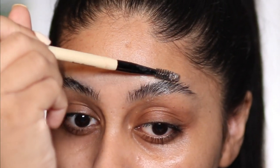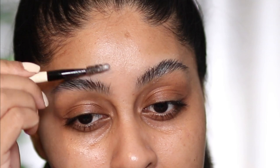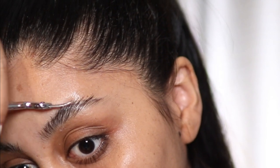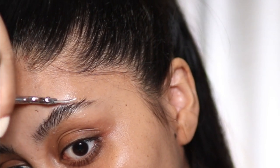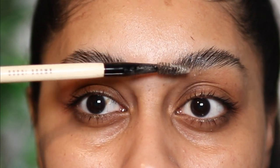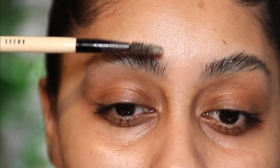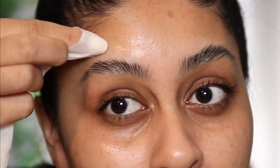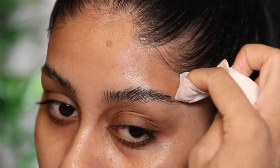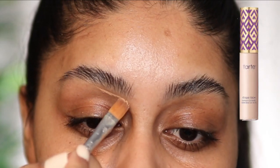Now if you guys know of any good at-home lamination brow kits, let me know because I'm definitely up for trying it. I'm a bit scared, but look at that effect. I do this every time I do my makeup, but if a brow lamination kit I can do at home is better and I don't have to do this all the time, I'm definitely up for trying it. I want to wipe away the excess gel on my skin because makeup can sit a bit weird on it, so I try to remove any excess as possible.